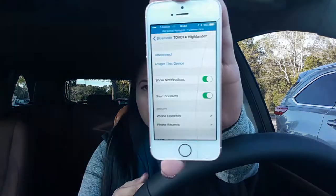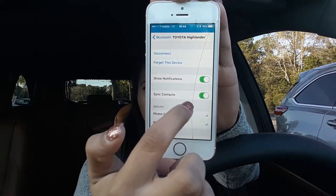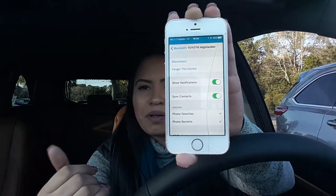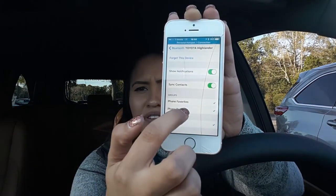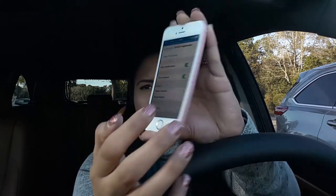Now I'm going to connect. Where it says 'Show Notifications,' I'm going to turn it on. Sync Contacts — I'm going to turn it on, unless you don't want to, then turn it off. Then all you have to do is swipe to your right and it'll show your phone favorites, phone recents, and all contacts. Your phone is now hooked up.